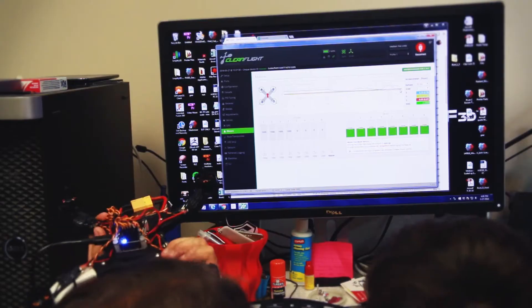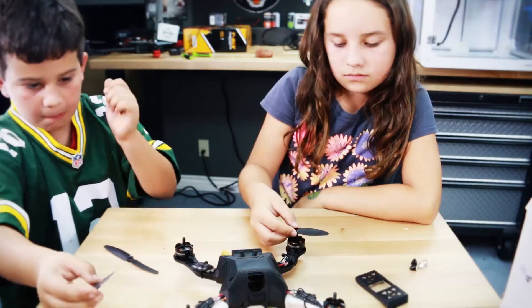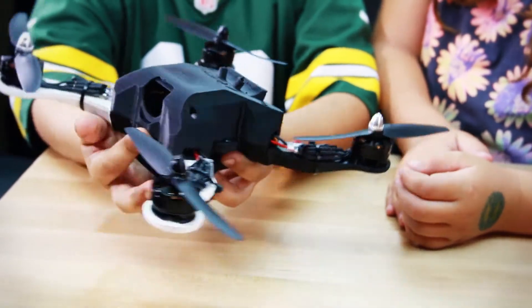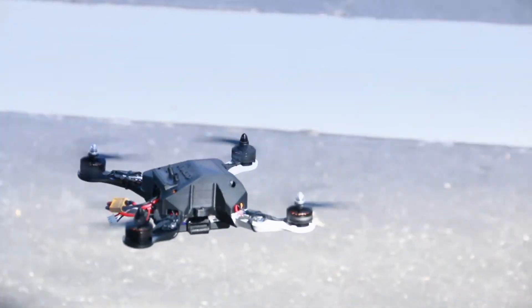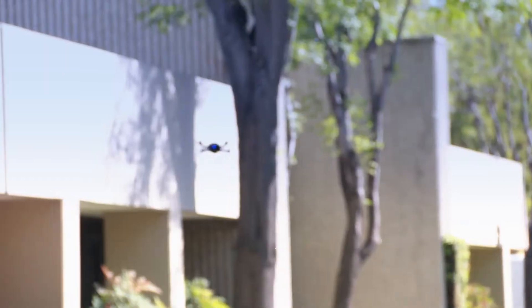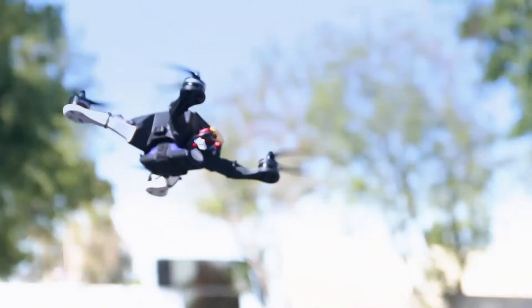The Talon X1 comes with everything you need to print, build, program, and fly a 250mm size quadcopter. Students will learn what it takes to develop and prototype a product from the ground up, and by following the detailed build videos provided by Airwolf, they will be up in the air in no time.